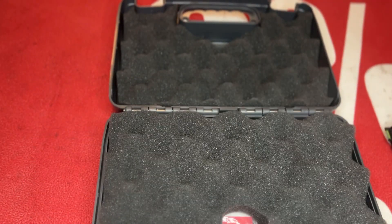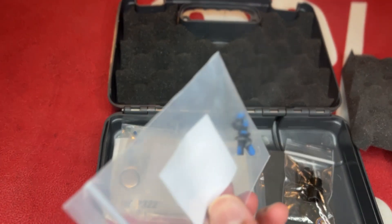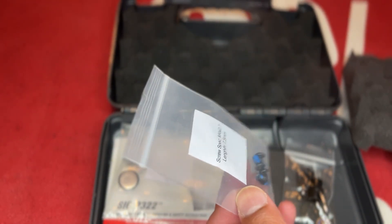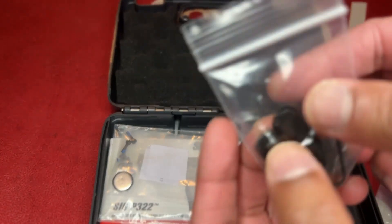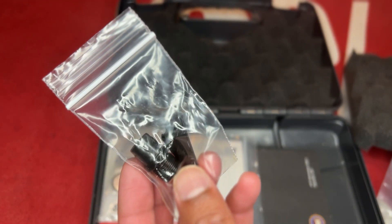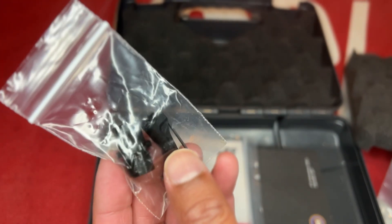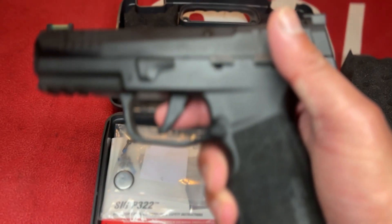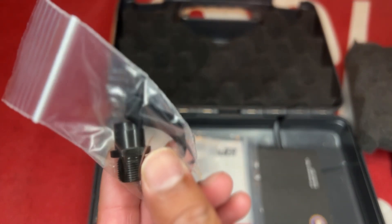It doesn't come with all these extra screws in the box — these are for mounting optics. I bought a couple but haven't decided which optic to go with yet, but yes, it is optic ready. It also comes with a thread adapter so you can put a suppressor or compensator on it. Another cool feature: it comes with both a curved trigger and a flat trigger.